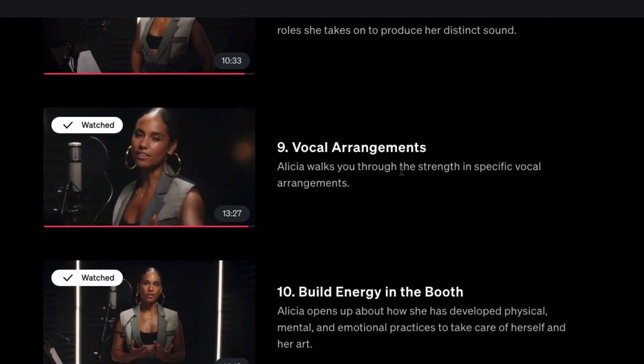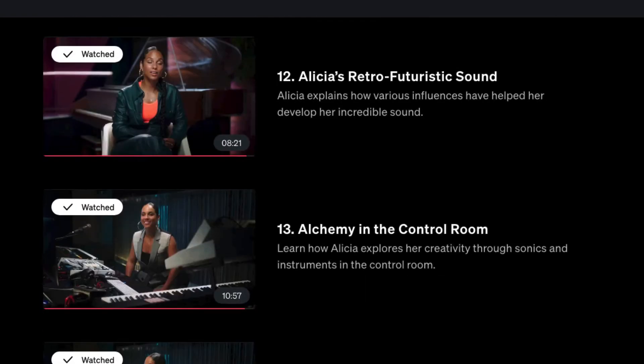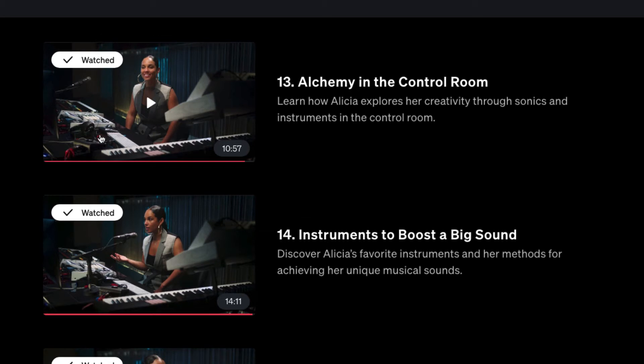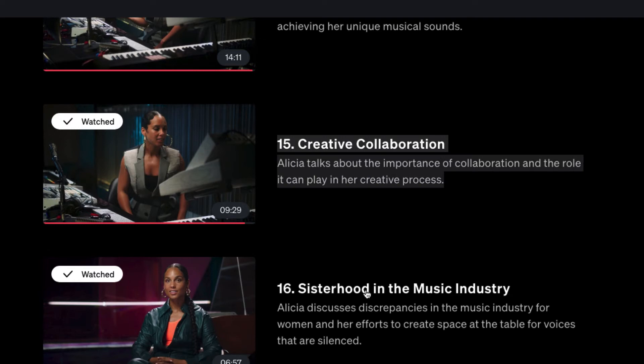She covers vocal arrangement — talking about the strength of vocals and how she puts a lot of time into vocal arrangements, singing all the background and foreground parts. Then 'Build Energy in the Booth' discusses developing physical, mental, and emotional practices to take care of herself and her art. She also covers anthem-style songwriting, retro-futuristic sounds, other instruments that influenced her sound, and 'The Alchemy of the Control Room' — using synthesizers and various creative tools in the beatbox kind of setup.